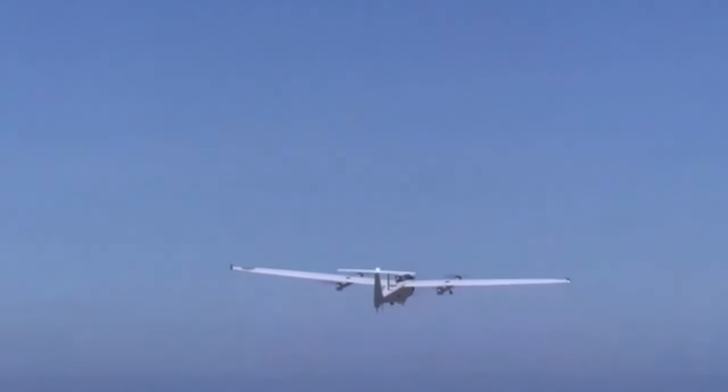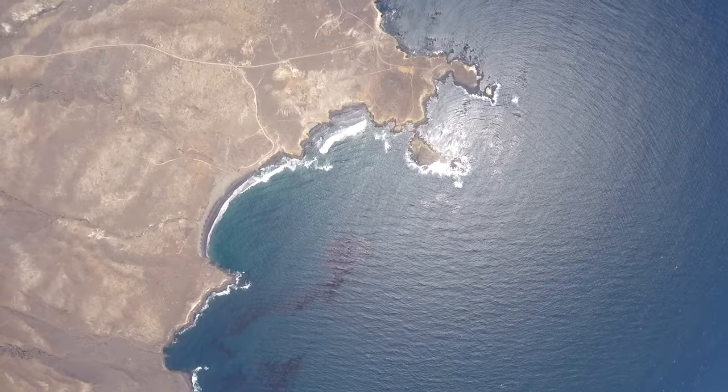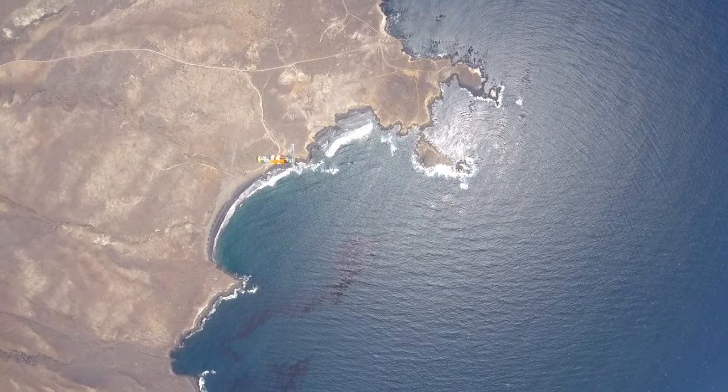We were approached with an opportunity to integrate Hatchet for the first time on a Group 3 UAS — the Jump 20 from Air Environment. The end result was a highly successful live drop over multiple occasions with both point detonate and height of burst mode.